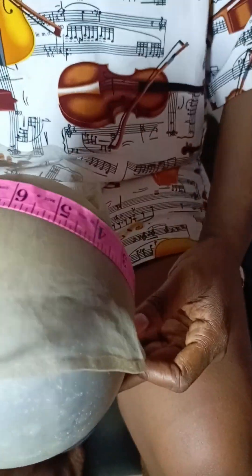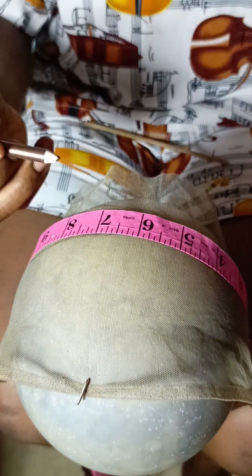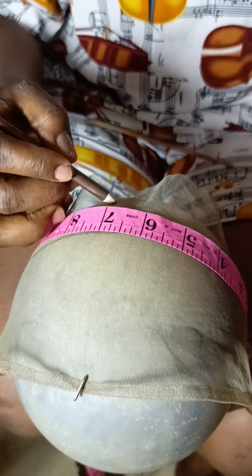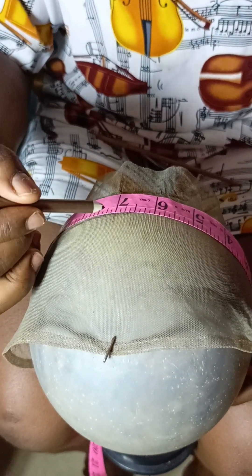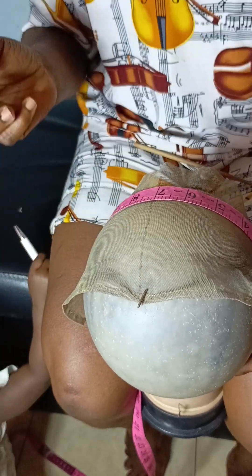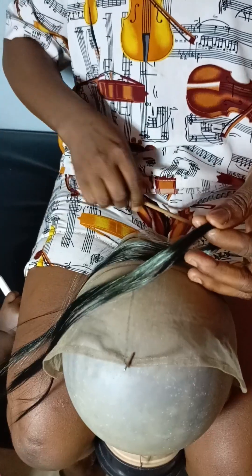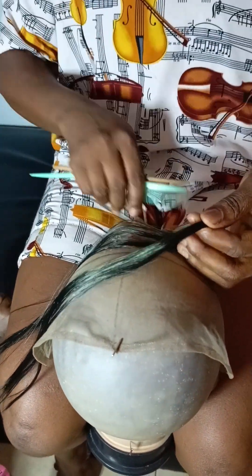The next thing is to take measurements. We have 14 inches wide, and in those 14 inches, the middle is at seven — 14 divided by 2 is 7. So we are tracing that line as the middle space. My baby was already disturbing.